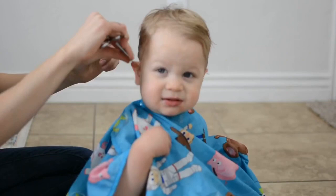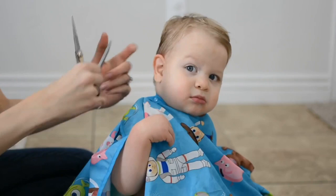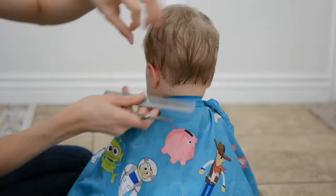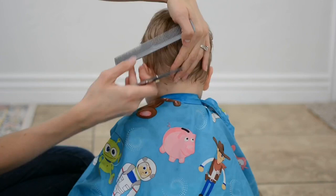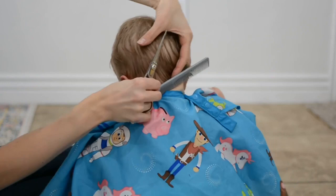I'll be cutting the hair around the ear on the opposite side, and here I show you how I hold the ear out of the way so that you can carefully clip the hair without catching the ear. Now I'll be taking really small sections at the back and clipping them to the same length as those bottom ones I just trimmed, making sure it's the same all the way around and using my fingers as a guide.